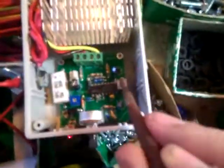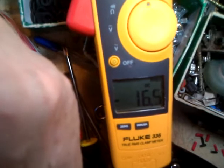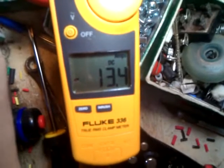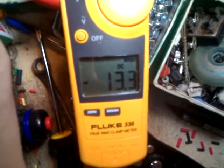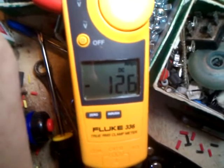Now what we're going to do is adjust this backwards until we get a slight drop. I'm turning — it's starting to drop. I'm going to turn it back up again to 13.4, and just as it drops, right there. And that should be calibrated.